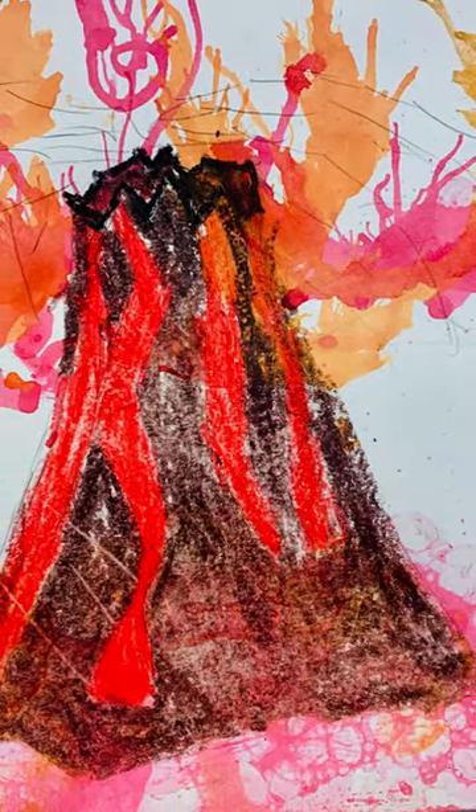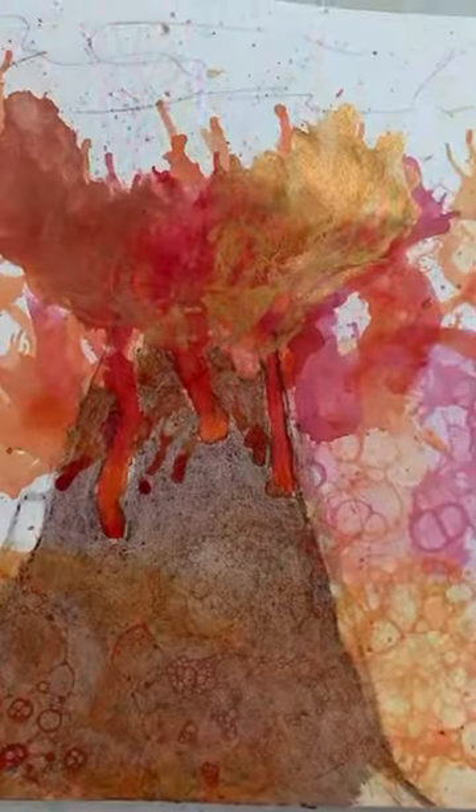Let's explore a volcano! In this camp, you'll make your very own volcano, inspired by the volcanoes in Disney's Moana. You'll create your very own lava hat.